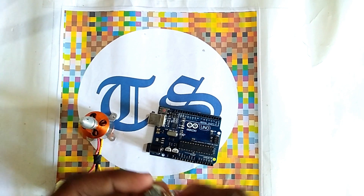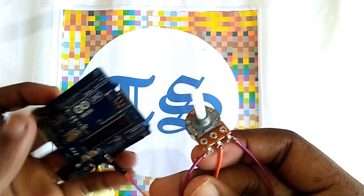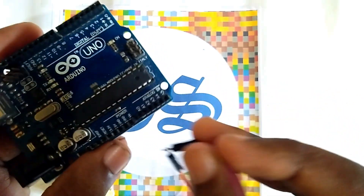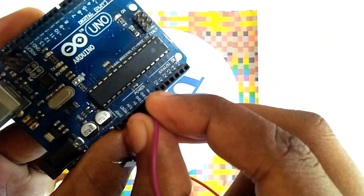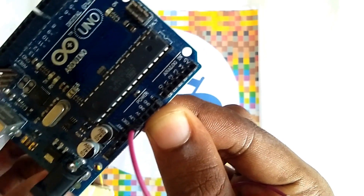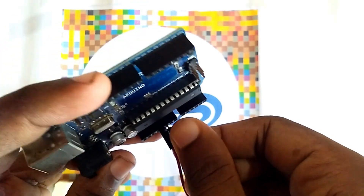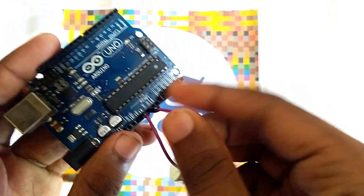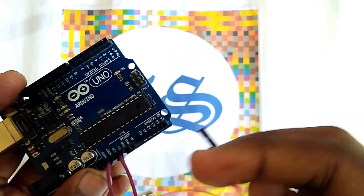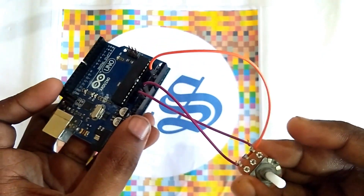Firstly we have to connect our potentiometer pins to the Arduino pins. Connect the positive pin of the potentiometer to the 5V pin of Arduino, and the ground pin of the potentiometer to the ground pin of Arduino. The middle pin of the potentiometer, which is the signal pin, you have to connect with the A1 pin of the Arduino. So you can see the 3 pins are connected.